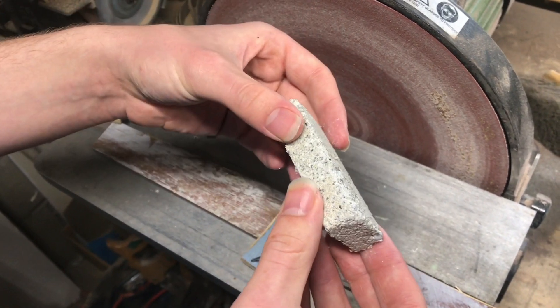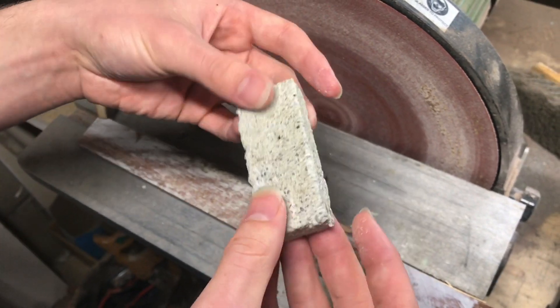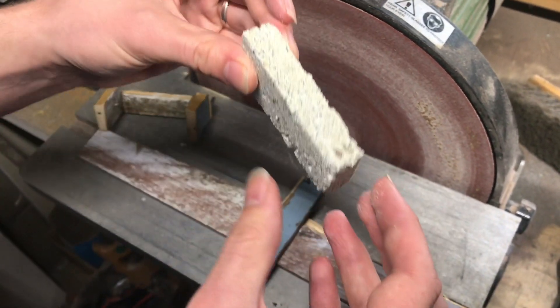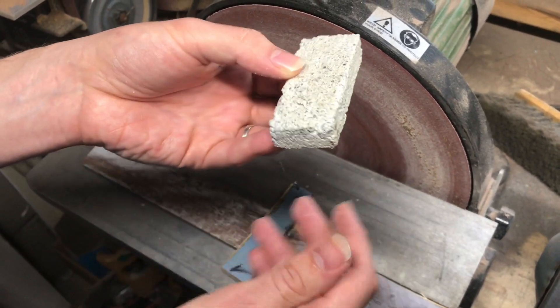I'm going to let it sit probably for another week or so before I do testing on it. I'm glad that it seems to be holding up just fine after the first day and it looks like concrete.